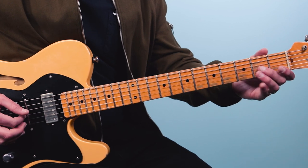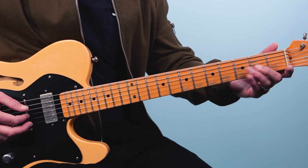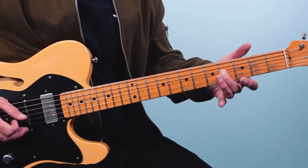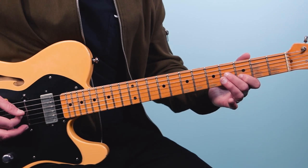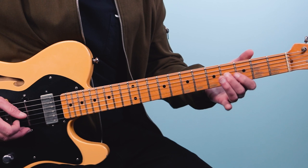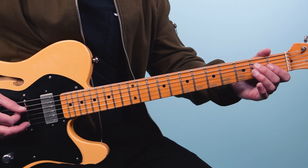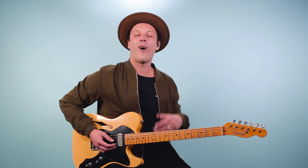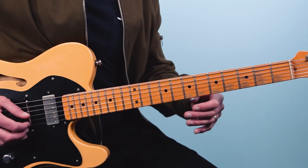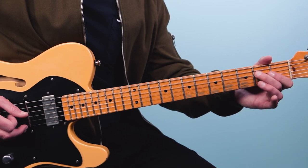Then we're going to slide from the second fret into the fourth fret on the third string. Then grab the third fret of the second string, then back to the fourth fret of the third string, then move it down — two, zero — and end on two of the fourth string. So all together that's the first part of the riff.